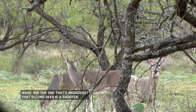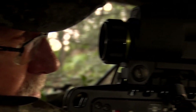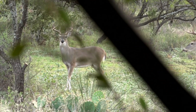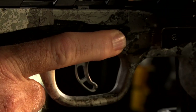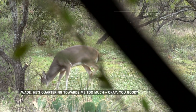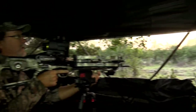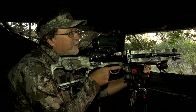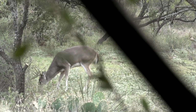You see the one that's broadside — that second deer is a shear. He's quartering towards me too much. You good? Yup. He's dead. He's gonna die right over there. Holy cow. He got behind that tree right there and gave me a perfect broadside shot. It's the first time I've gotten to hunt with the Garmin Zero crossbow scope, opening day in Texas — filled the freezer.